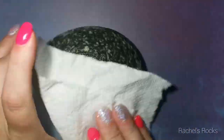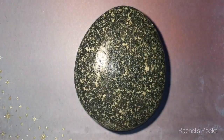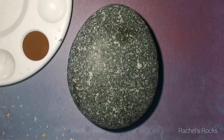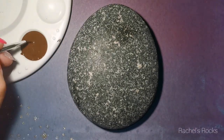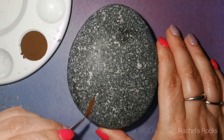Hey guys, welcome back to my channel. I just wanted to show you how dark this rock is going to be once I seal it, so that you guys don't think I've done something and edited out and created a whole different rock. It's not going to look like this — when it's done, it's going to be much darker.